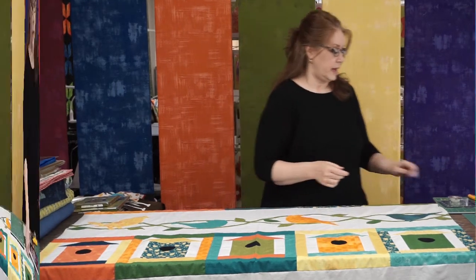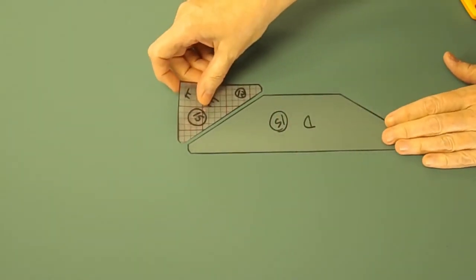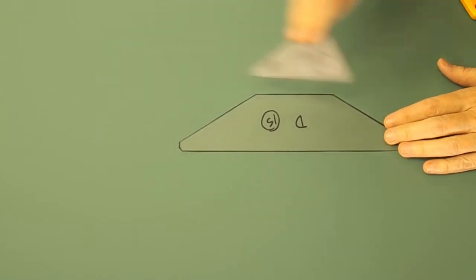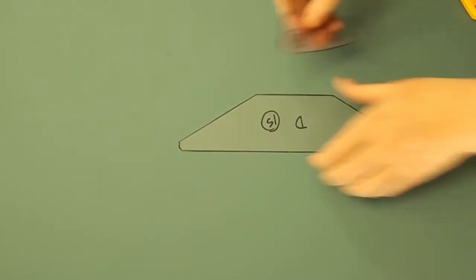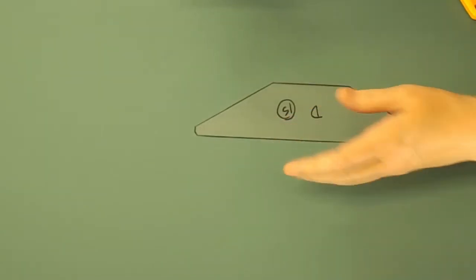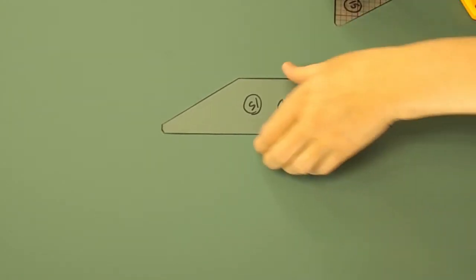So I'm going to step over this way. In the pattern there are roof templates — these are the only template pieces just because they're kind of an odd shape. You have the center of your roof and then your sky background pieces E and D. F is the piece that goes on the other side of the roof. These are cut out of plastic template material — sometimes you find it with the grid on it, sometimes without. Either one works because you have the pattern to trace the template piece with.